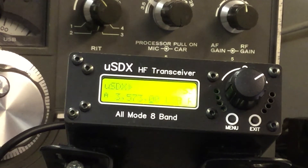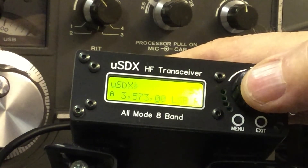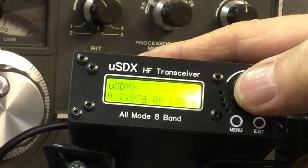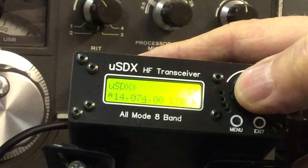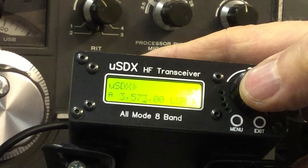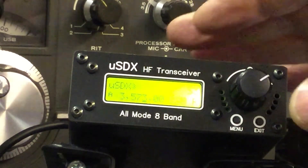It's a little bit disconcerting, but rather than go into the menu, there are two ways that you can change the band. The first one is to double-click very quickly. And you can see we're stepping up through the bands — we're on 14 megahertz, 18 megahertz, 21 megahertz, 28 megahertz, and back down to 3 megahertz, or the 80-meter band.